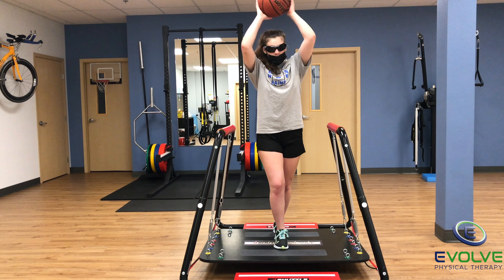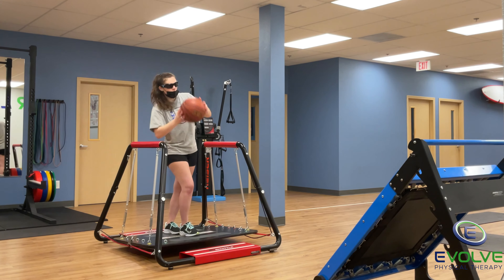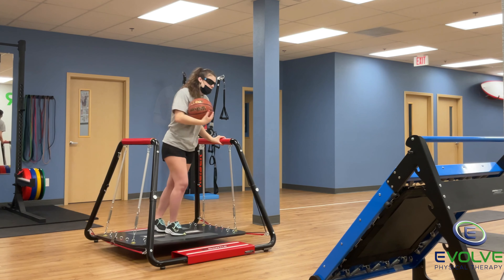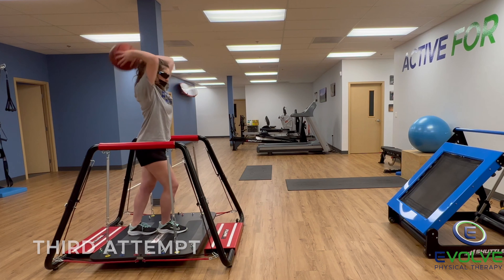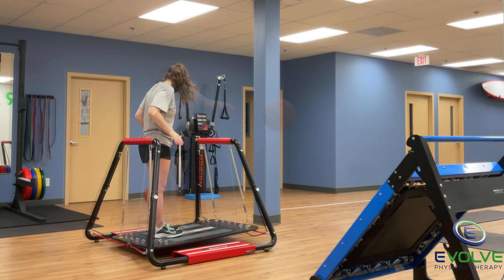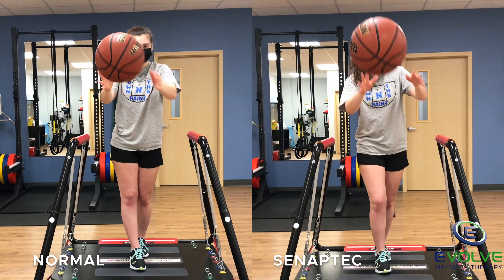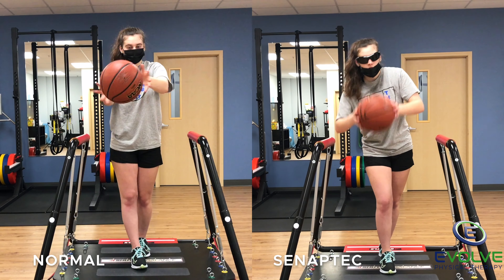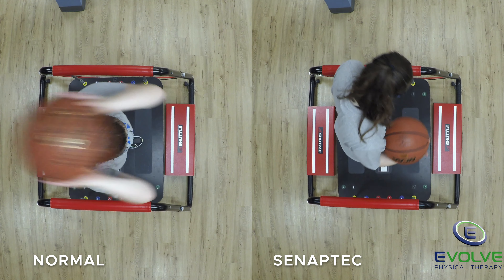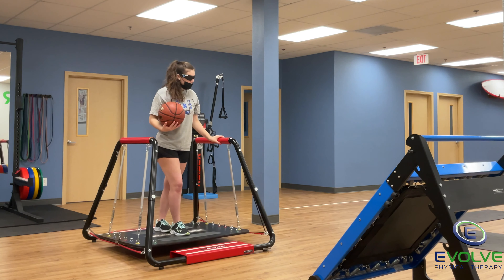For level two, strobe eyewear is introduced. She has to react quickly to the changes in body positioning to keep her balance. It is noticeably more difficult for her to maintain the tandem stance while throwing and catching the ball when wearing the strobe eyewear, because there is a deficit in proprioception.